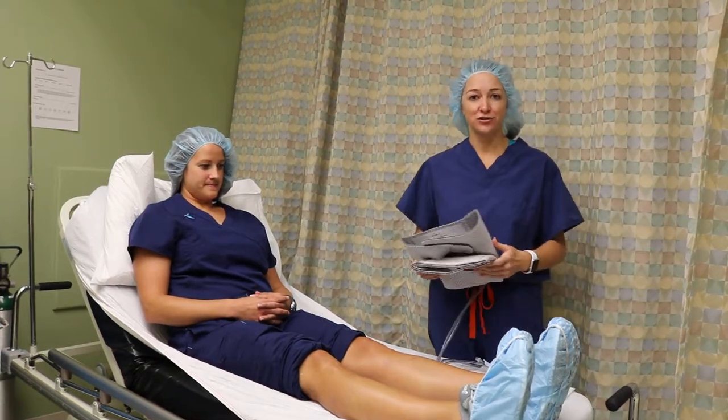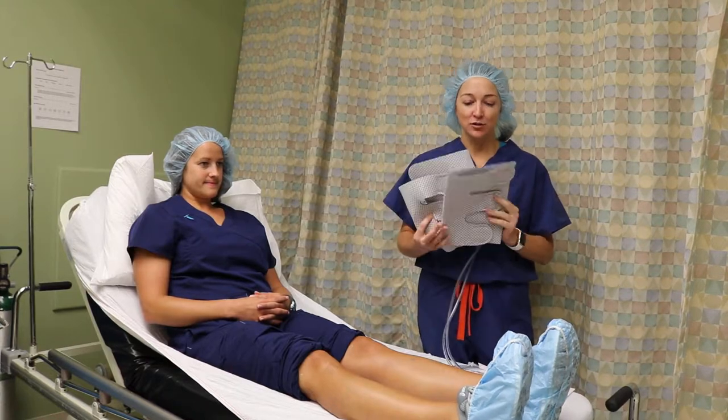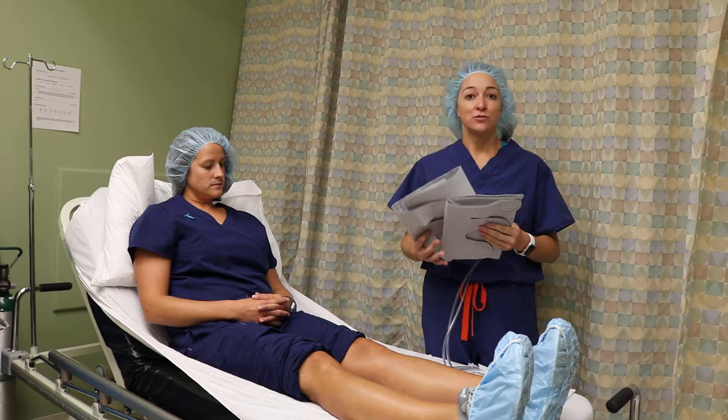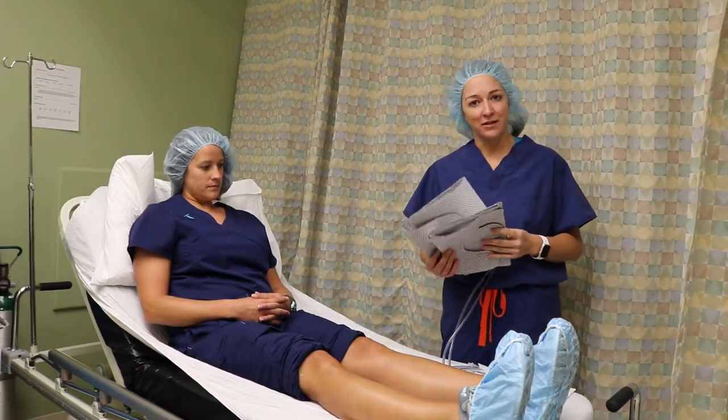All patients, prior to their surgery, we place sequentials on them. These sequentials help increase blood flow while the procedure is going on, to therefore eliminate the possibility of getting a blood clot.